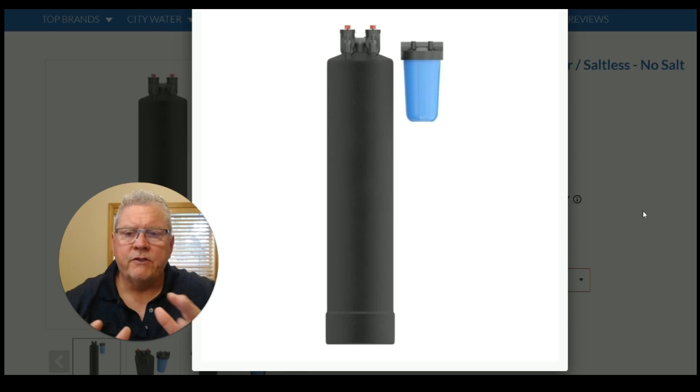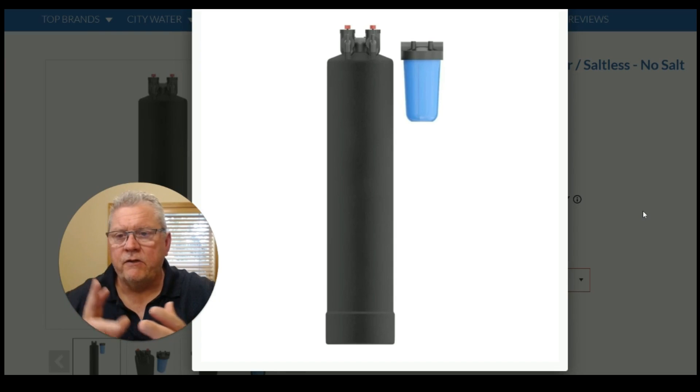The SoftPro Salt-Free Water Softener and Water Conditioner does not need a drain. It does not need electricity. It doesn't use salt. So there's very little maintenance involved as far as cost goes. It's going to save you quite a bit of money over the life expectancy of a water softener system, which is generally 10 to 20 years, sometimes longer, depending on the quality of the system that you purchased.